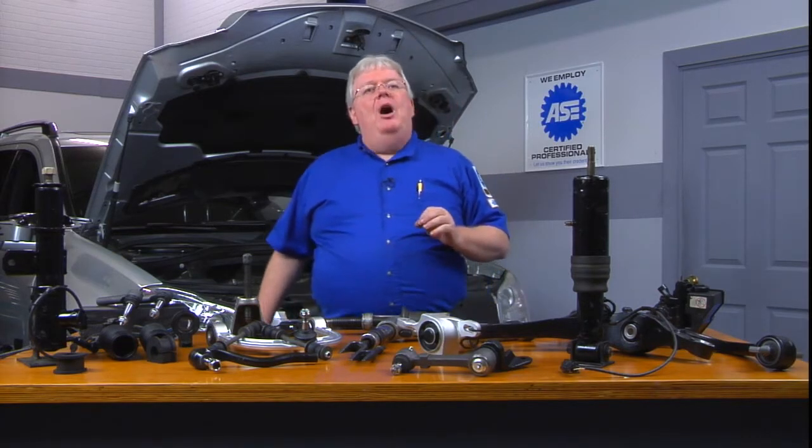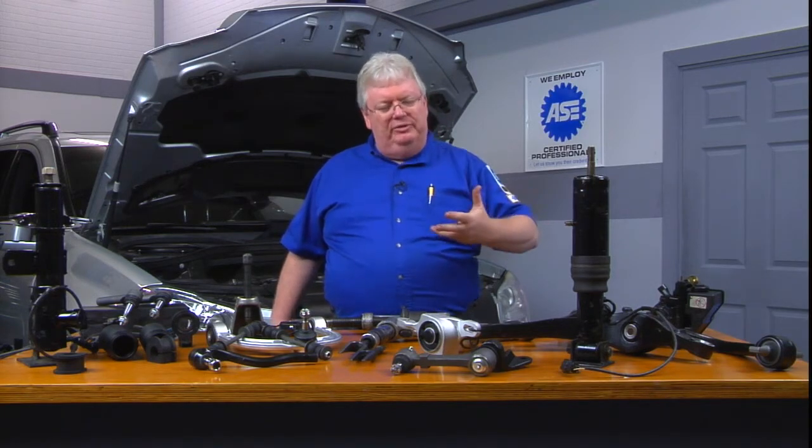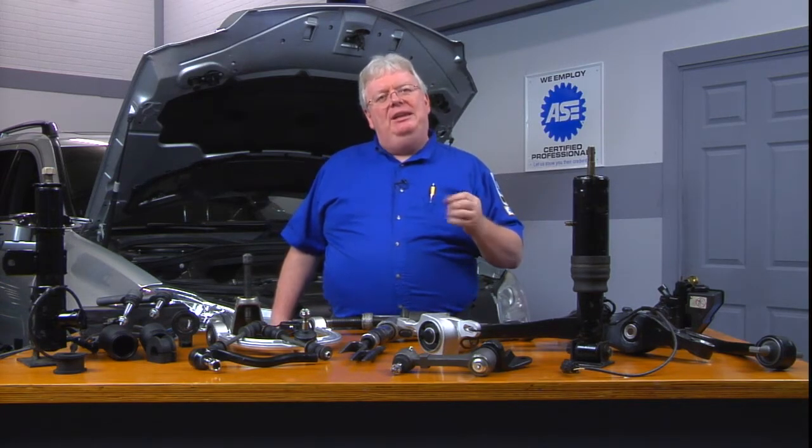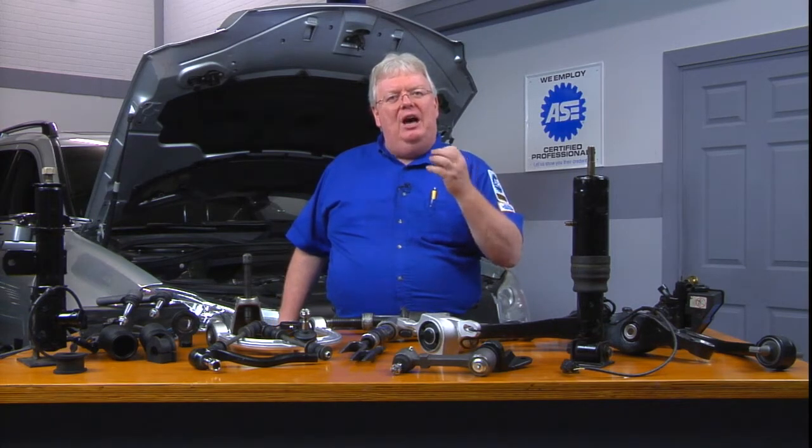Things you also look for are the leakage of the oil that's inside the shocks or the struts — the dampers. Now, it's very common to get what's called misting. Misting is where a tiny bit of the oil leaks out, which is normal.